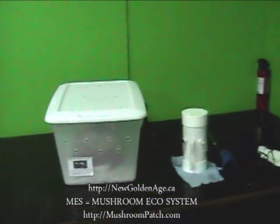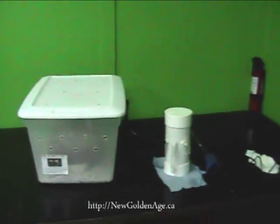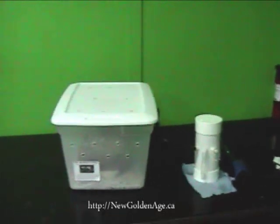What this does is it keeps the perfect environment to fruit your mushroom blocks, which you can also get from that website, or you can create them on your own, like I did.